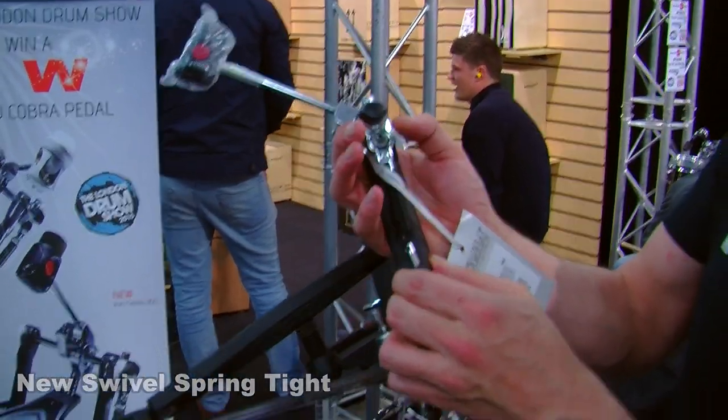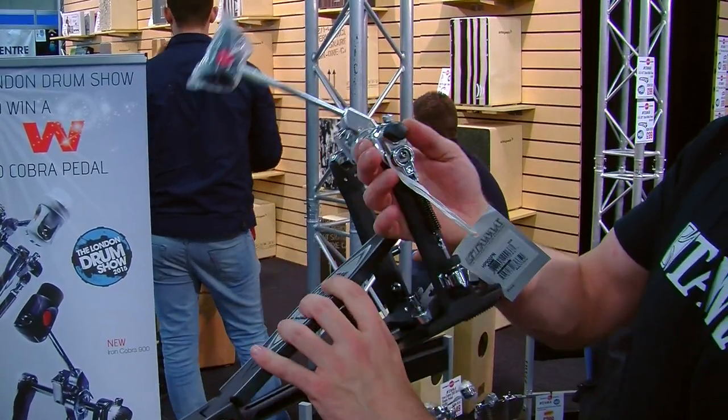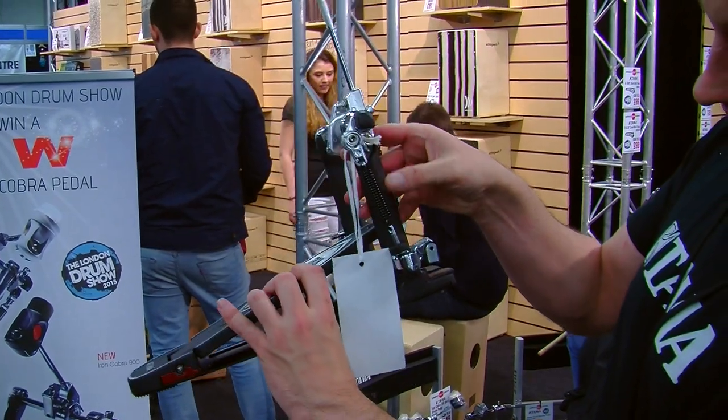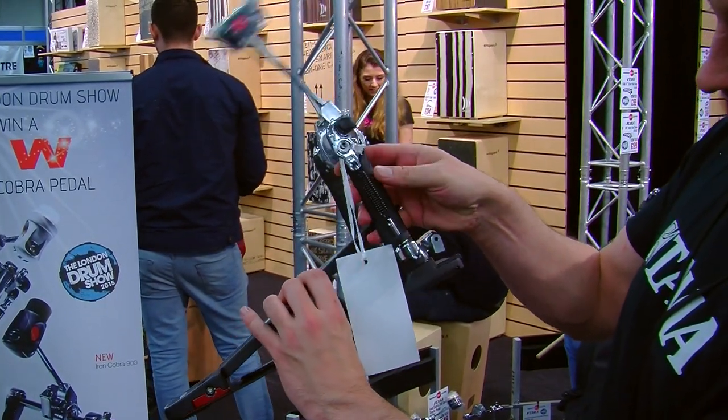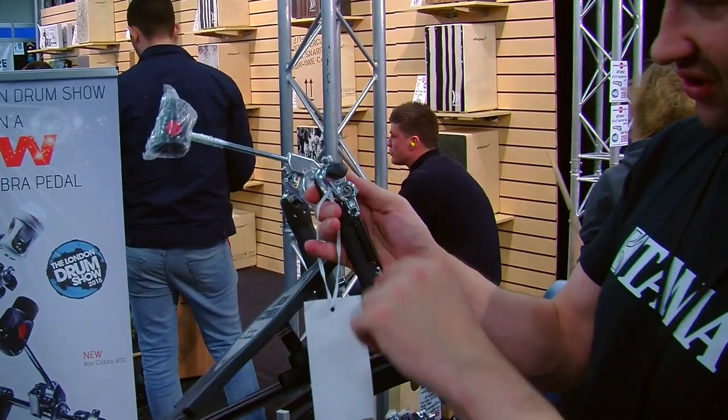Rather than it being really rigid, there's a slight movement in the actual spring. As you play, the spring moves along with it. It just gives you a bit of a better action and also helps with different tensions.